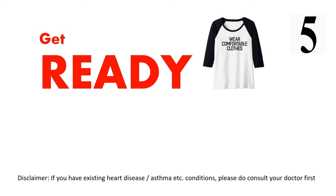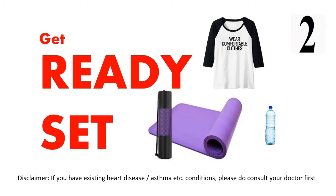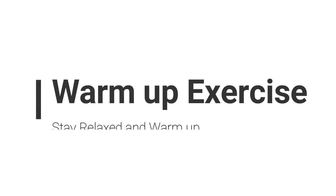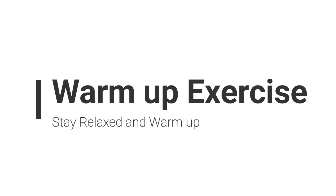Get ready, wear a comfortable cloth, use a yoga mat. Let's get started with the warm-up exercise. Stay relaxed and warm up.